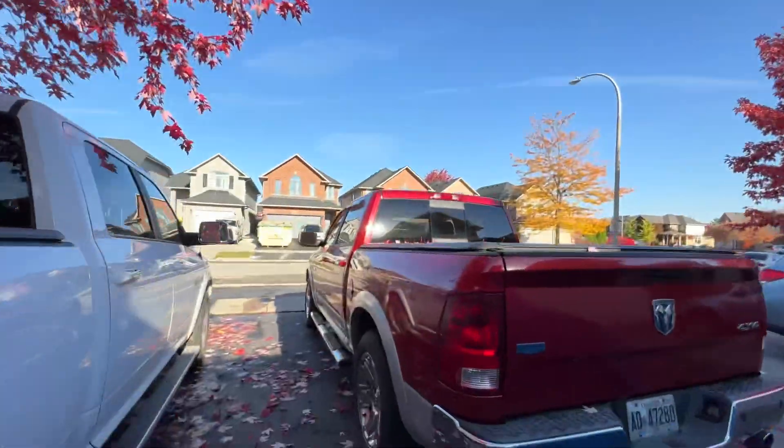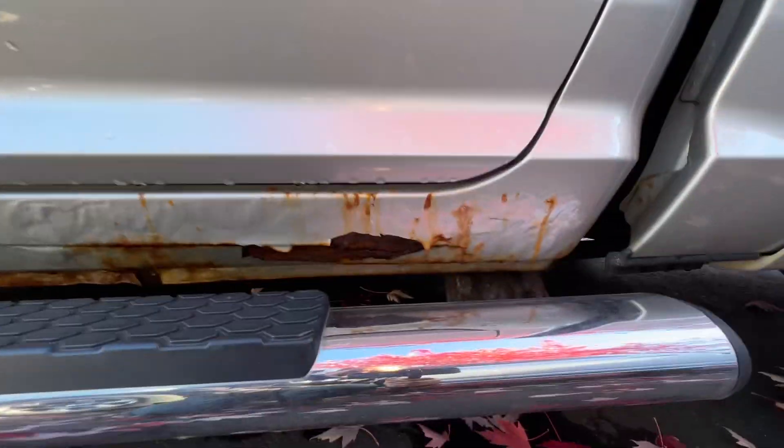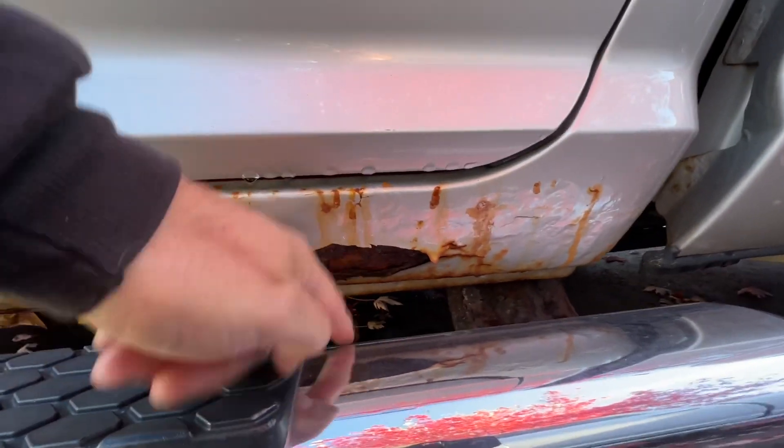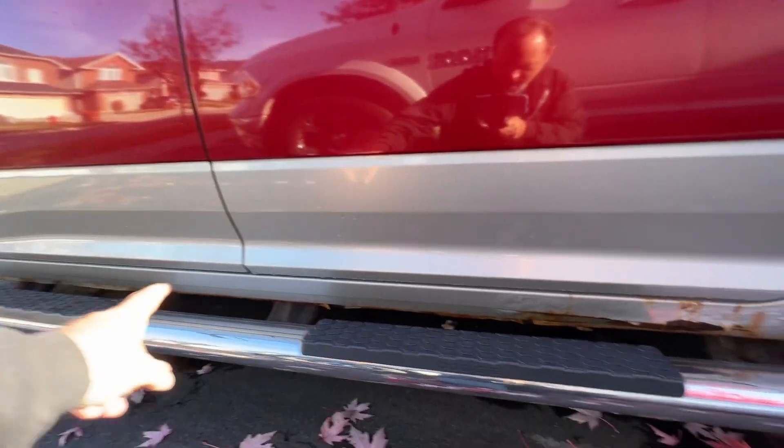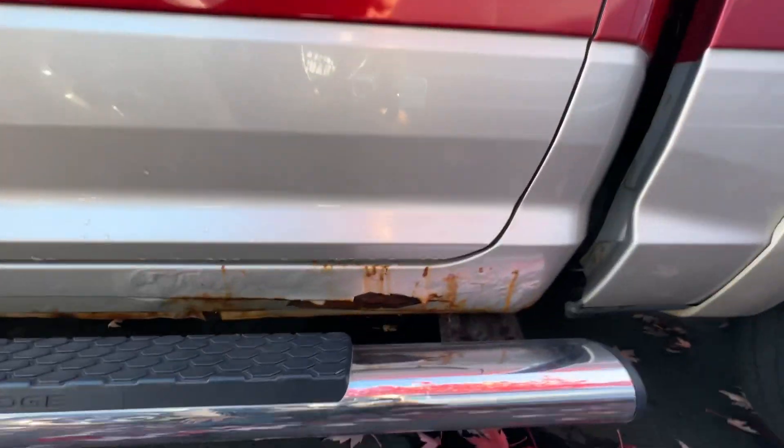So yeah, just a quick update — I am much happier now. There's one more thing I need to do to the RAM before I get it sold, which I'm sure you're fully aware of: these gaping holes down here. I think I might get away with just buying one new rocker panel and cutting it in half, because it's exactly the same on the other side.